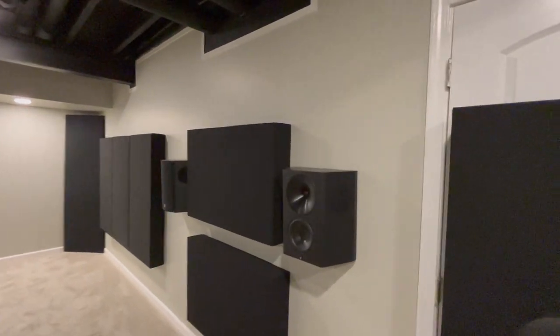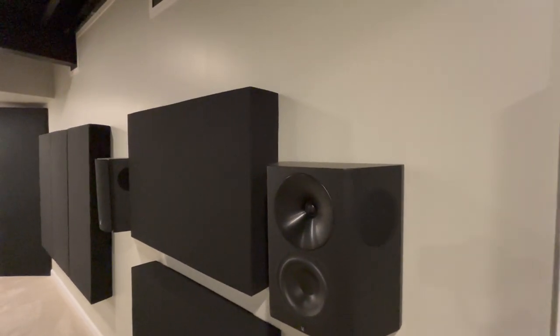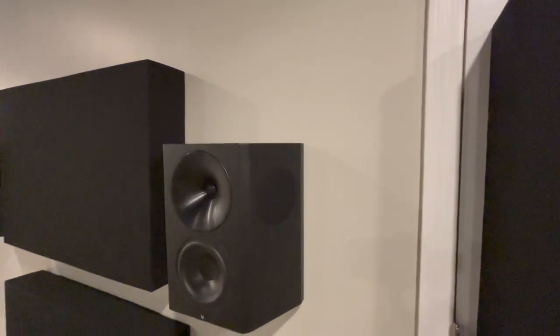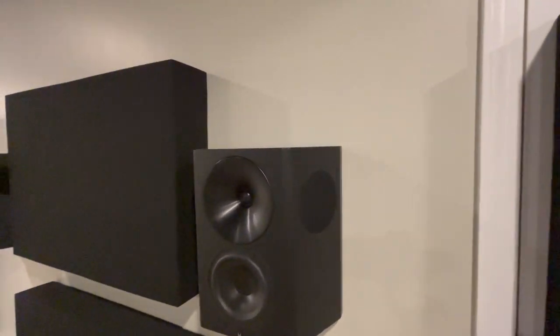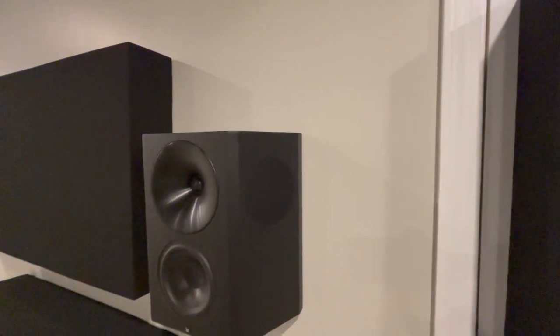Let's start out with my surround speakers — this is the Arendal 1723 Surround S THX. I've got four of these: two on the back wall and two on the side columns. They match my mains with that nice soft dome tweeter, aluminum wave guide, and a six and a half inch woofer. Arendal calls it a tri-axial design — you've got a monopole in the front and on the sides additional drivers that play 200 Hz and up when the jumper in the back is connected. I have that disconnected, so these are all in monopole mode.